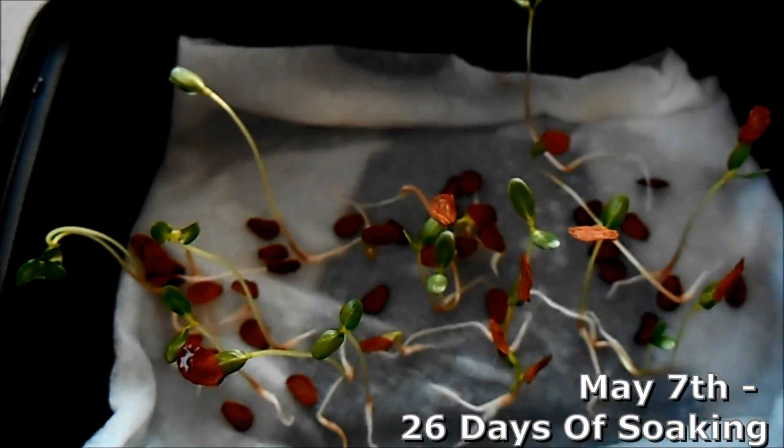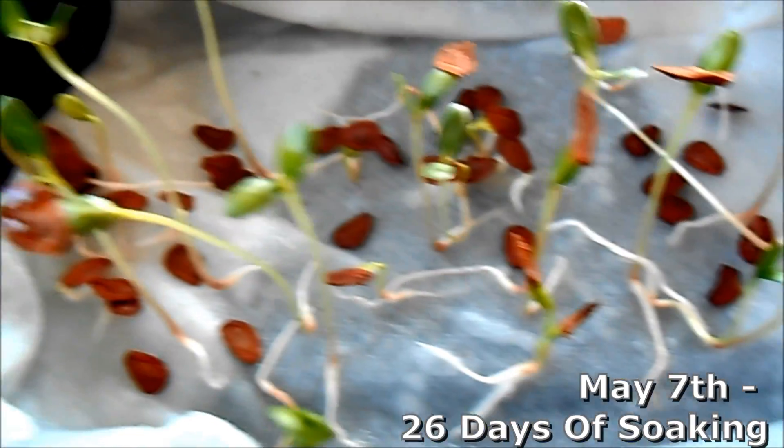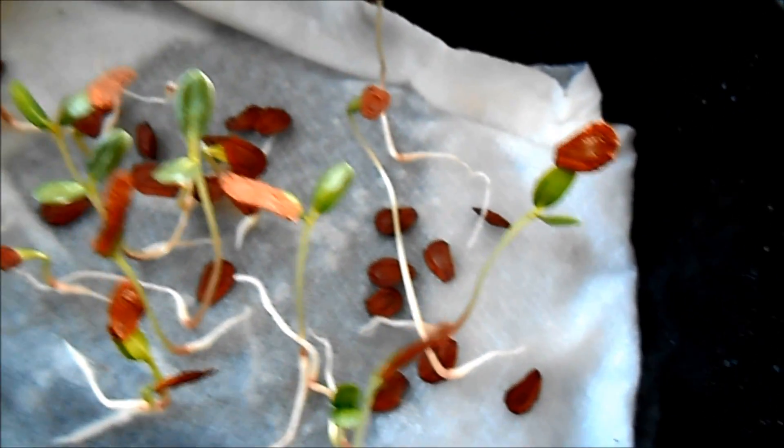Just a few days later, here's May 7th — it's been 26 days — and these little sproutlings are definitely ready to be transferred into some dirt. They have sprouted and they're tall enough now to where I want to transfer them into some soil. They've had a good start already, and we're just going to keep that going.